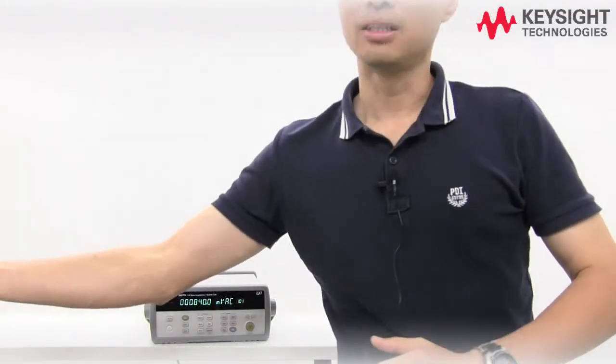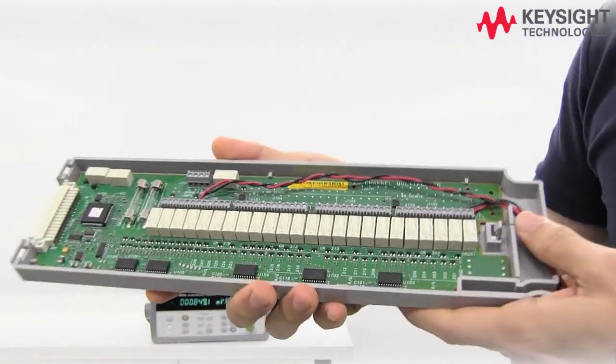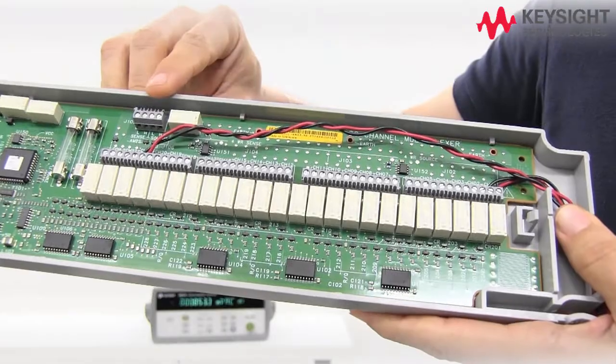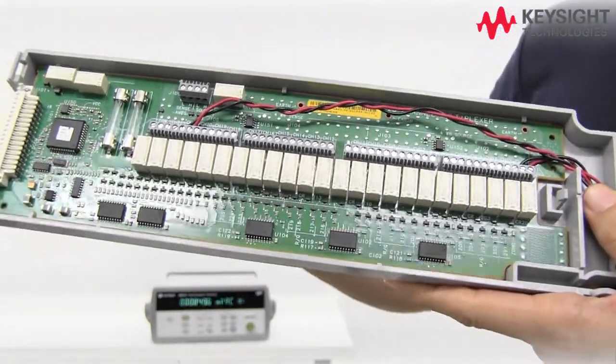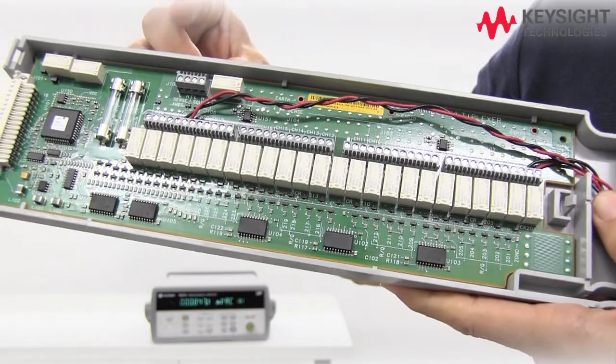Today we'll be using our more popular 34901 module for current and voltage measurement. We have 20 channels of voltage measurement and two dedicated current measurement channels, so in this case you do not need a current shunt for your current measurement.